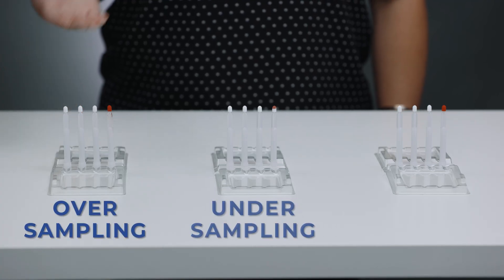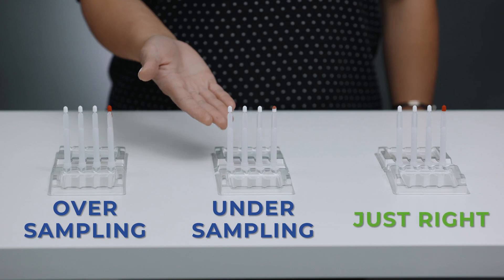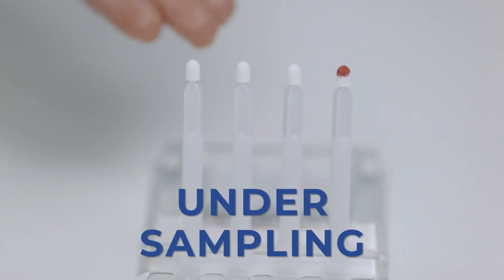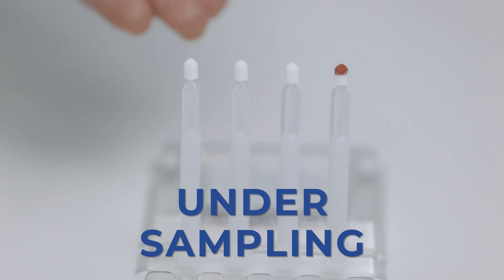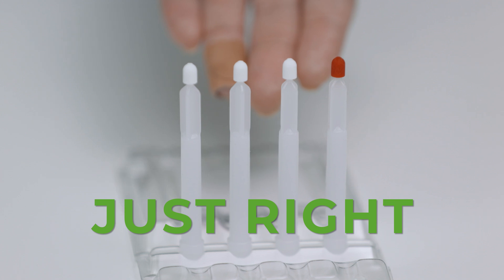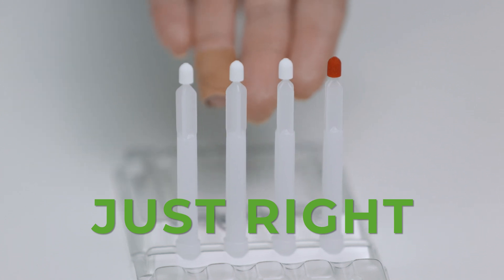Repeat this process with the other three sampling tips. We cannot stress enough that you need to ensure the sampling tips are filled correctly — you don't want to have to do this again unnecessarily. Undersampling occurs when the sampling tip is removed from the blood too soon, or when blood flow stops. To prevent removing the tip too soon, touch the tip to the blood until no white remains. If blood flow stops, repeat steps four to six with the same tip until fully red.